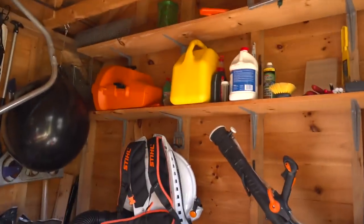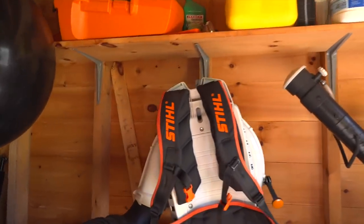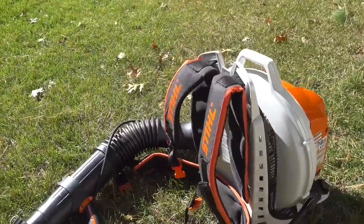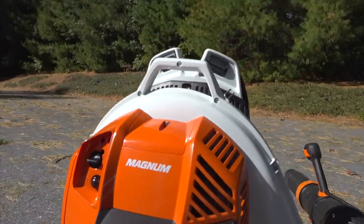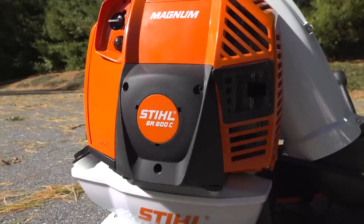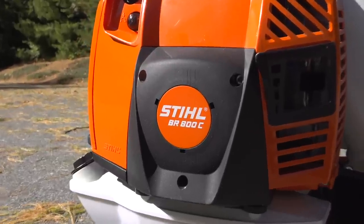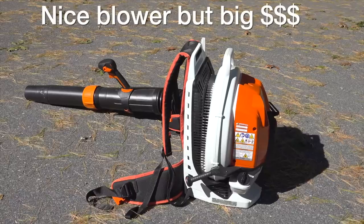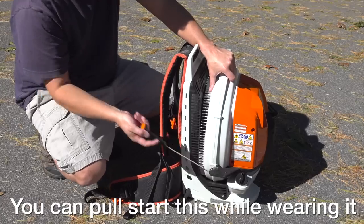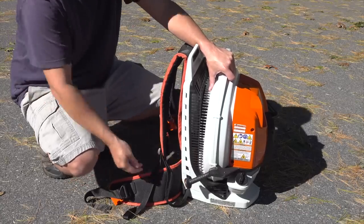But what if you've got a huge space to clean up, you want a lot of power, and you don't want to deal with a battery? Well that's when you go with a gas powered blower. I recommend that if you're going to go with gas, get a backpack unit. Sometimes these seem pretty big for people but they're a lot more comfortable to wear and at the end of the day you're going to get a lot more power. If you want one of the most powerful blowers in the world, this is it — it's Stihl's BR-800C. This is an awesome unit but as you can guess it comes at a really high price. If you can afford one and you've got a lot to clean up, you won't be disappointed. This thing is loaded with features and does a great job.